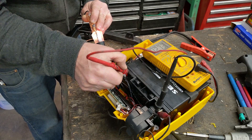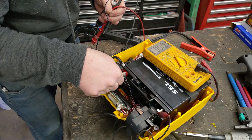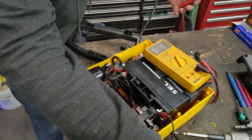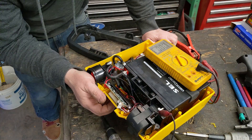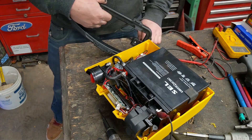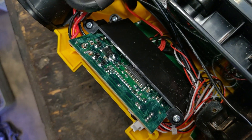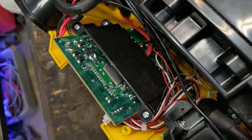I wonder if there's a fuse somewhere. The leads are actually good, so you could actually jump-start something because it connects directly to the battery, but none of the digital functions work — the computer's broken. There's a screen and a circuit board. I've looked around and there are no fuses, no inline fuses — so maybe we have to take off the circuit board or test where all the positive leads come in.